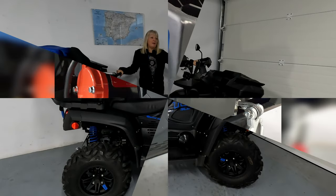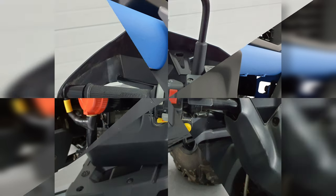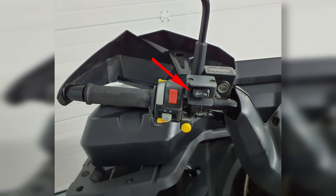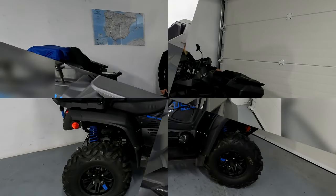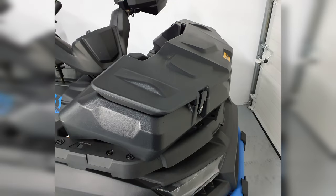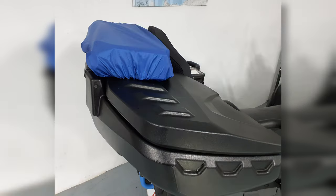So I'll go from front to back. She's got a powerful 3,000-pound winch at the front, controllable from the handlebars. We've got a 42-litre extra storage unit on the front, which sits on a composite rack. Same at the back — composite rack, 120-litre storage.